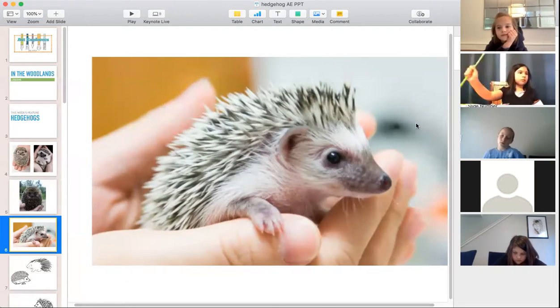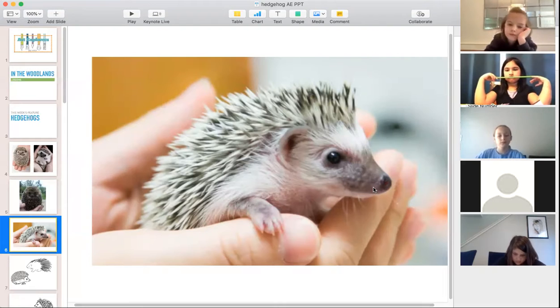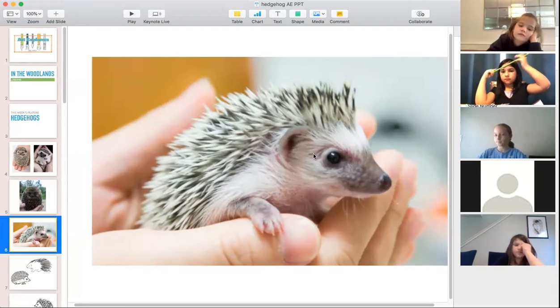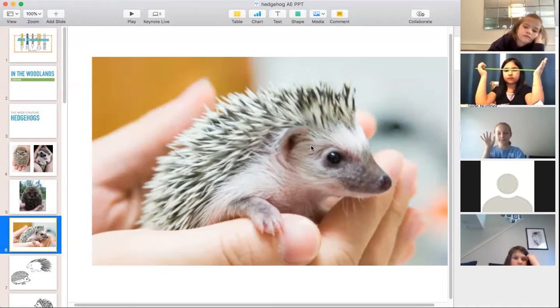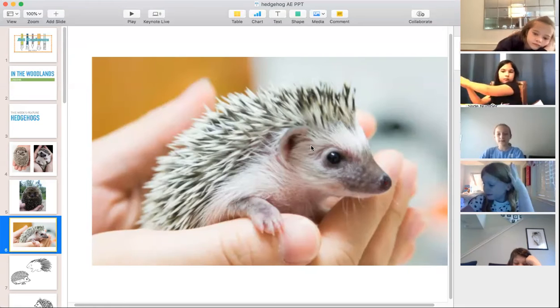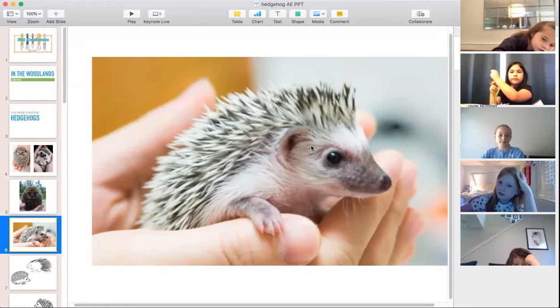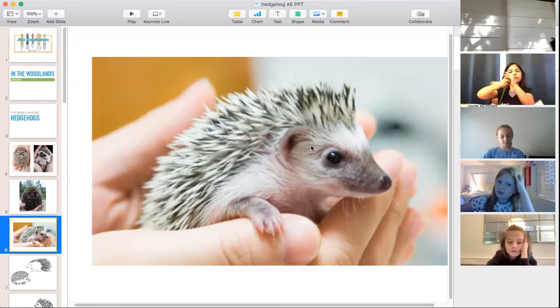We're going to draw our hedgehog facing sideways, so it's good that we have this nice profile view. The hedgehog's best senses are its ears, which are kind of big relative to its size, and its nose is extra long for smelling. Their eyes are not so good — they use the nose and ears mostly for hunting. They are nocturnal, meaning they sleep in the daytime and are awake at night.